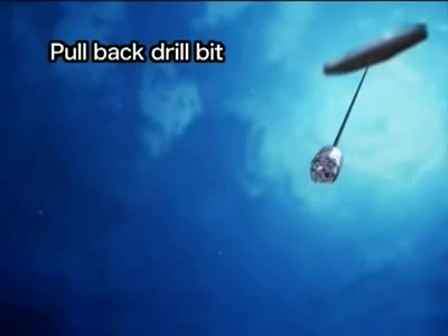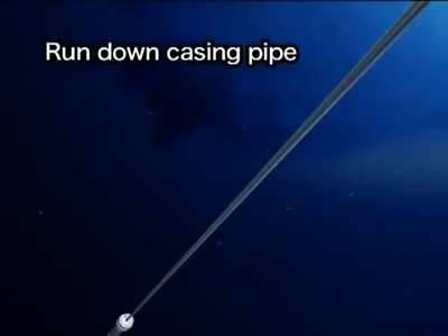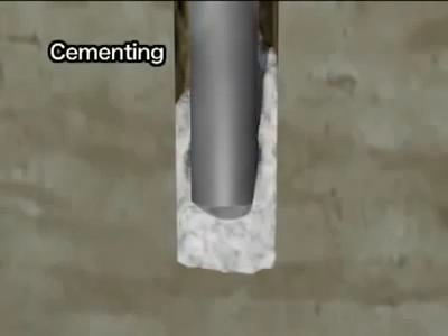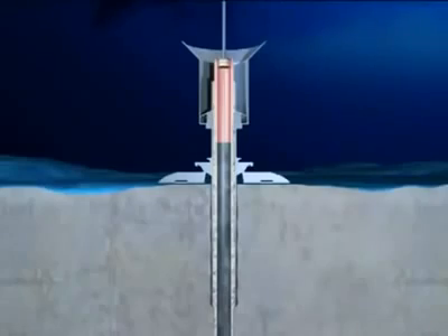After drilling several hundred meters, the drill bit is pulled back to the vessel. A casing pipe, about 50 centimeters in diameter, is set into the drilled hole to keep it from collapsing. The casing pipe is run down through the conductor pipe and inserted into the hole using the drill pipe. Cement is pumped into the space between the hole and the casing pipe to fix the pipe in place. After cementing, the drill pipe is released and pulled back to the vessel.